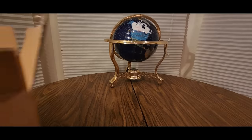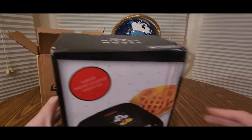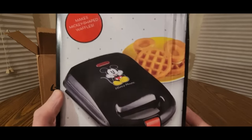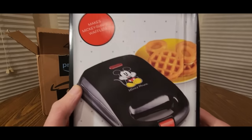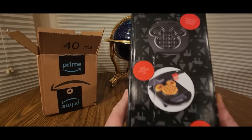Hopefully you guys had a good day, everybody is safe. Here we go — this is coming from the Disney store. I forgot how the song goes, the good ol' Mickey Mouse. We got a waffle maker! Makes Mickey-shaped waffles. I haven't been to Disney in so many years.